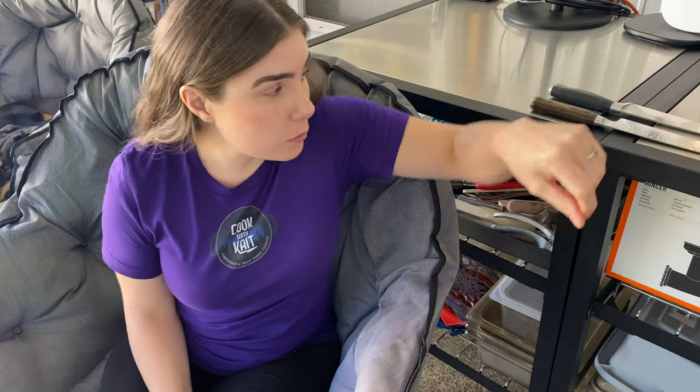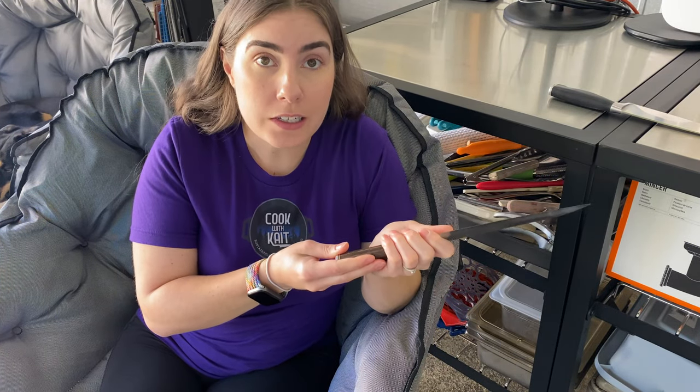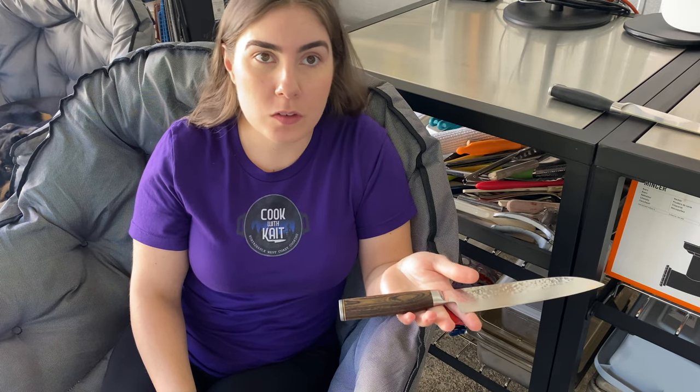The first and most important thing I would say when choosing a knife for yourself — especially a chef's knife you're going to be using a lot — is how does it feel in your hand? Let's go over how to properly hold a knife.